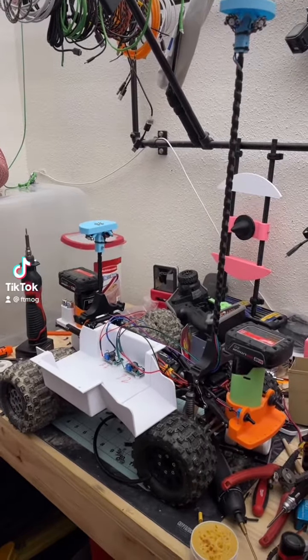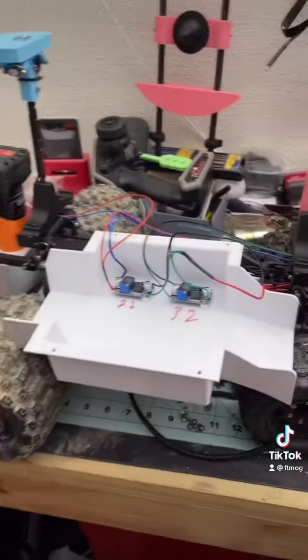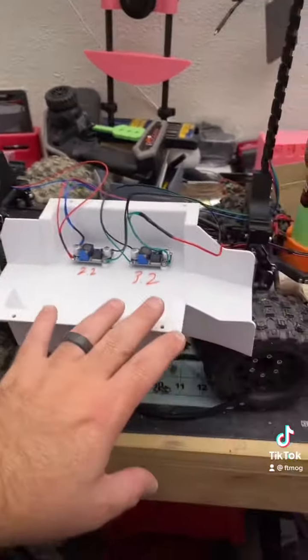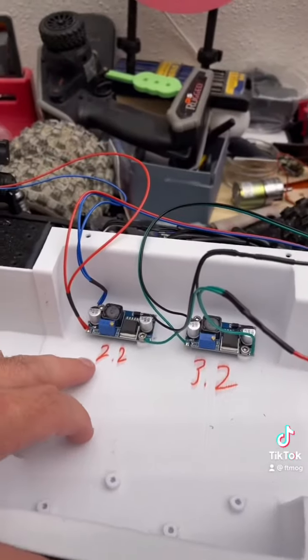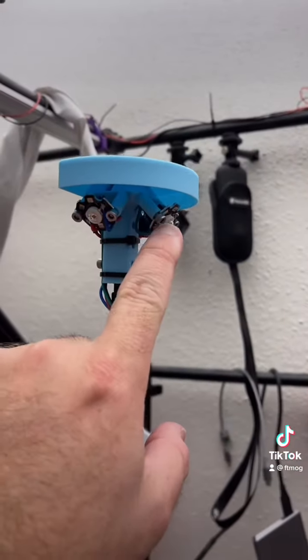All right, so we've got the version 11 done — even though it's open right now because I just got through wiring it up. But this is the main cover that goes over it. These are the two control boards for the lights: 2.2 for the red, 3.2 for the green. And then here, this is our green light right here.